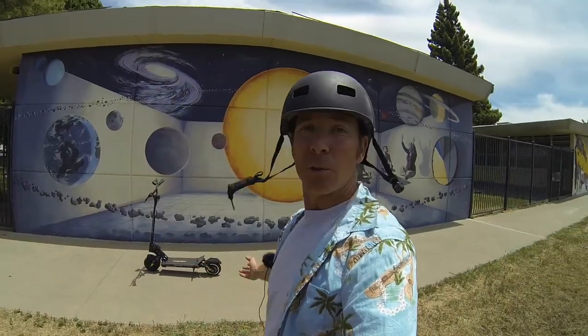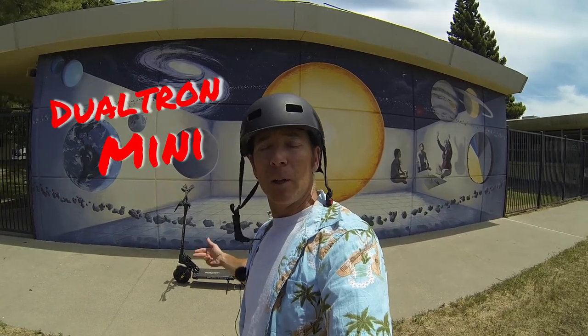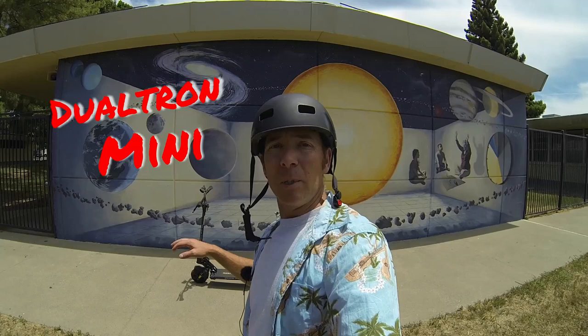Hey, how's it going? It's Jim and today I'm going to be looking at a new scooter for me — one of the first ones I've looked at from this company, which is Dualtron, bought through Mini Motors USA in San Rafael, California. The MSRP on this is $1,499.